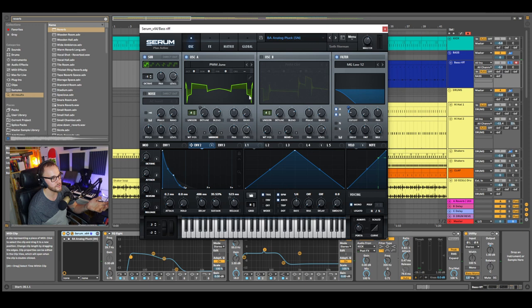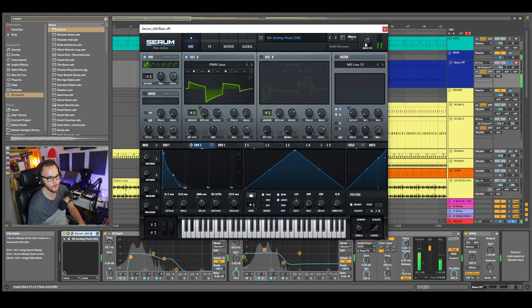This is a Serum preset. I love using Serum. I'm using the Juno with the mirror on, which just reflects the waveform. You don't actually have to have that on. It's just the Juno — it's a square wave, slightly slanted down closer to a sawtooth, so it's got really nice harmonics. I'll turn the filter off so you can hear the full effect.